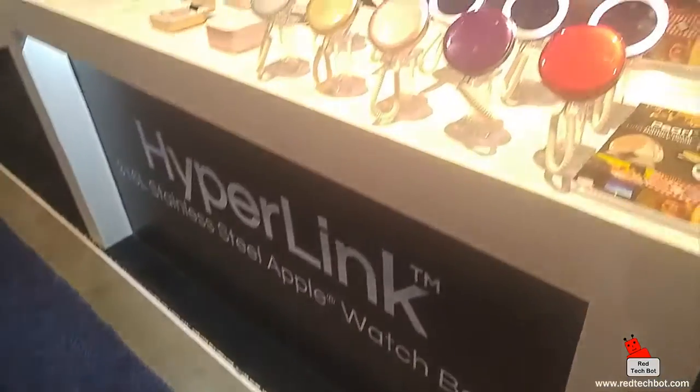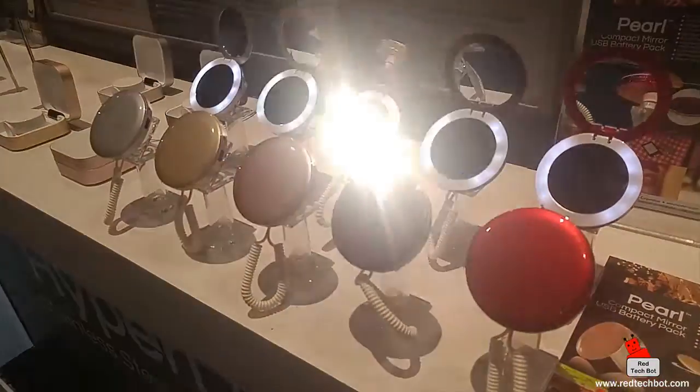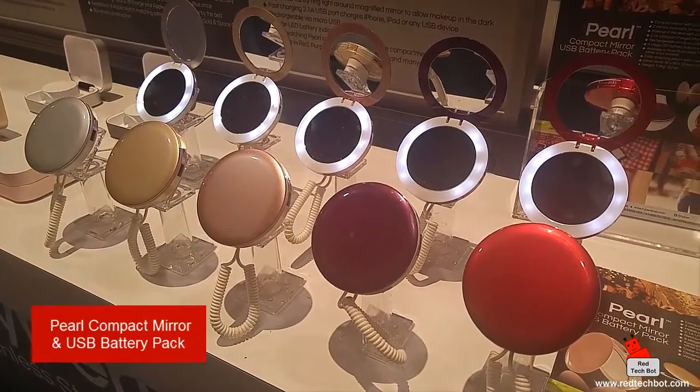Finally something for the ladies — you actually have your mirror, but it also doubles as a backup charging battery.